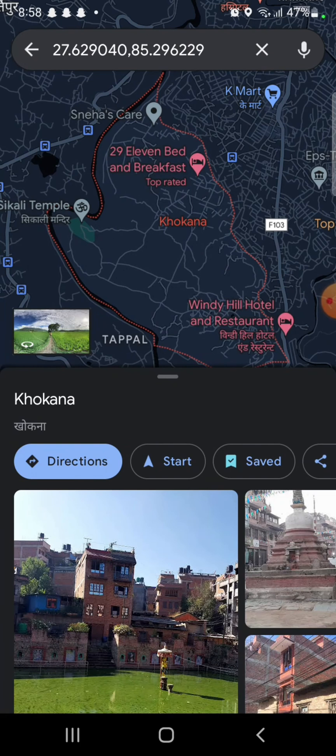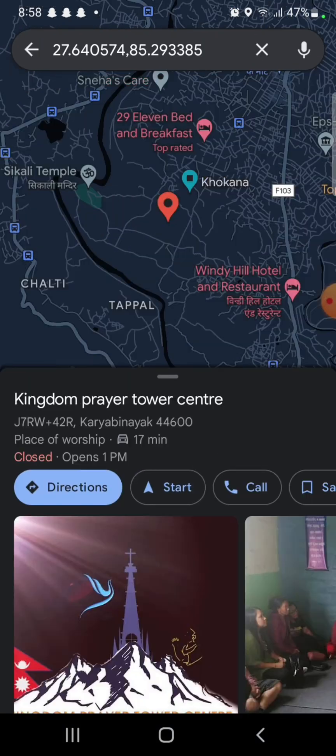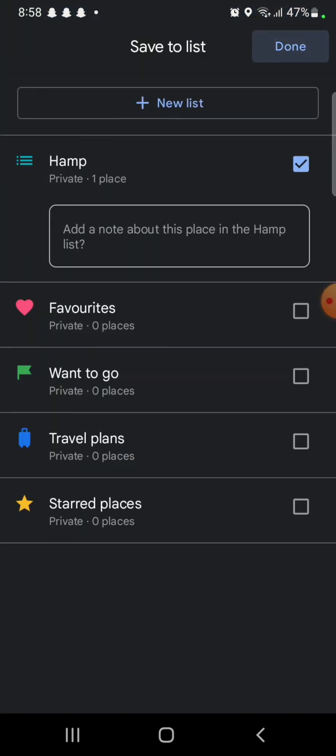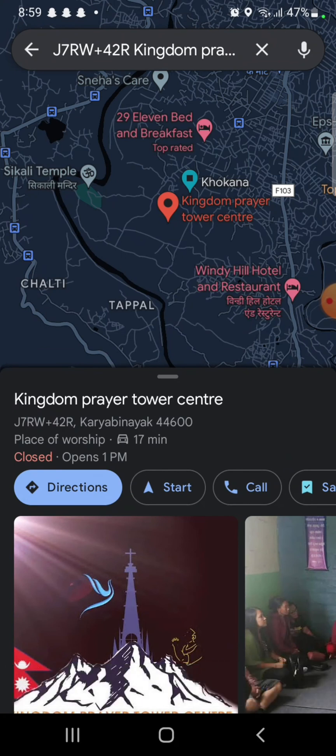Similarly, search and click on another place you want to pin. Repeat the process — tap on Save and add the place to the previous list. You can see the pins are dropped on the map. This is how you can drop multiple pins on Google Maps.